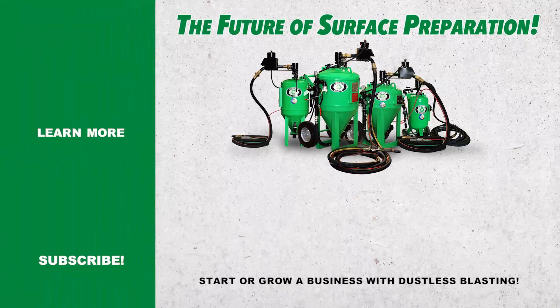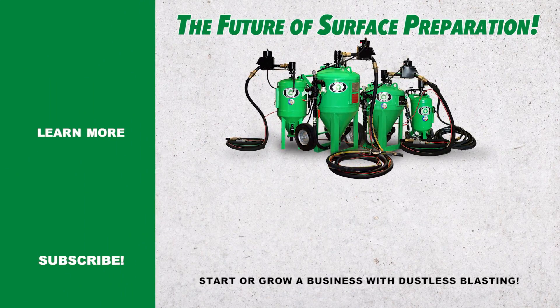This is what makes us so excited about dustless blasting because its uses are practically endless. If you'd like to improve a business or start a new business with the dustless blaster, visit our website for more information. Thanks for watching and have a great week. Please like and share this video if you enjoyed it.